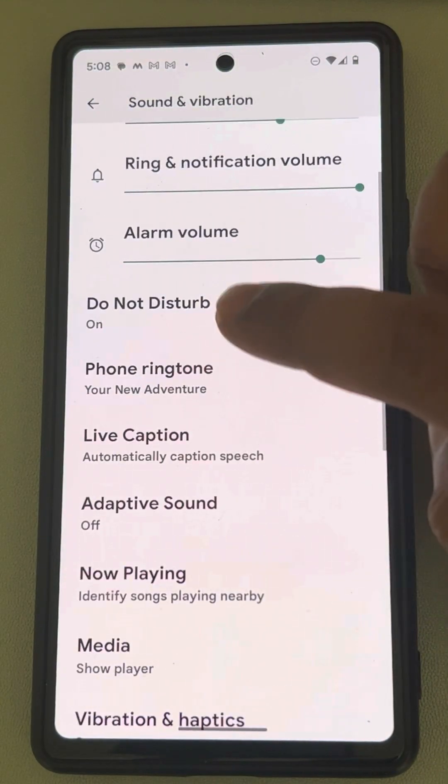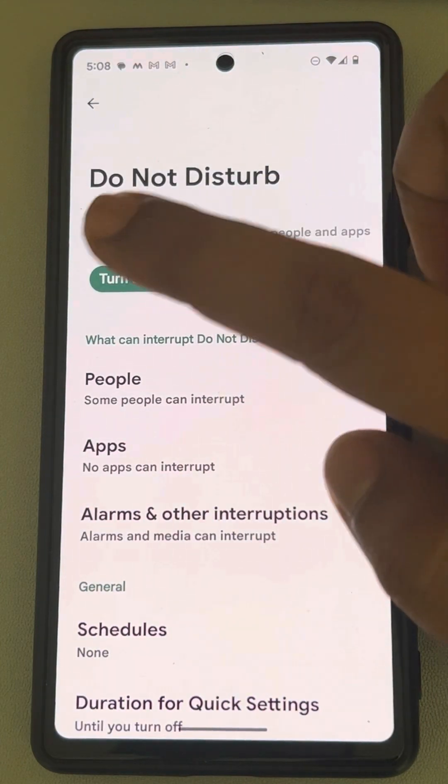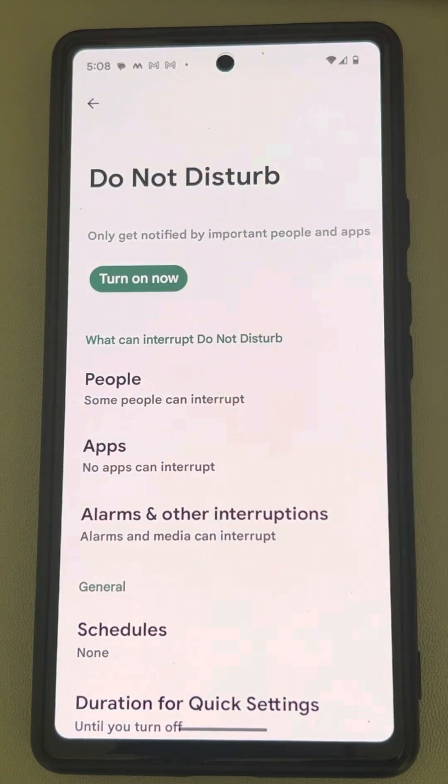Now find the Do Not Disturb option on this page, and if it is on, just turn it off. Once you turn this off, your phone will vibrate whenever you receive a call. If this does not work,